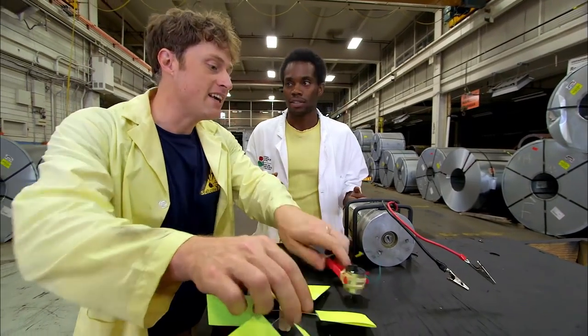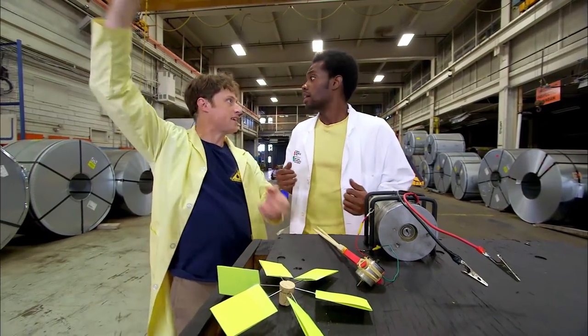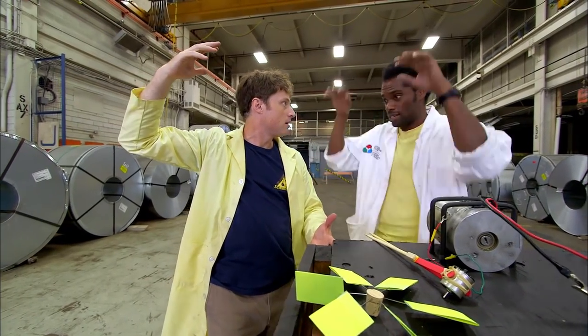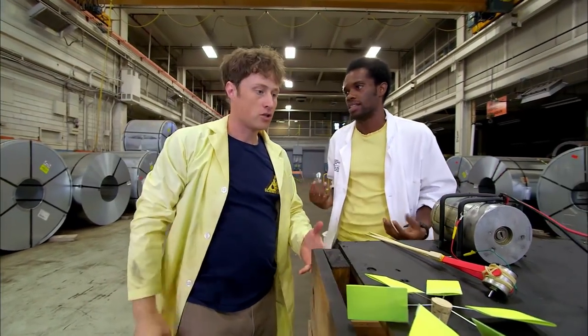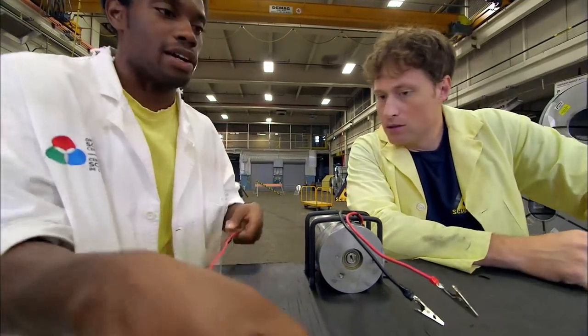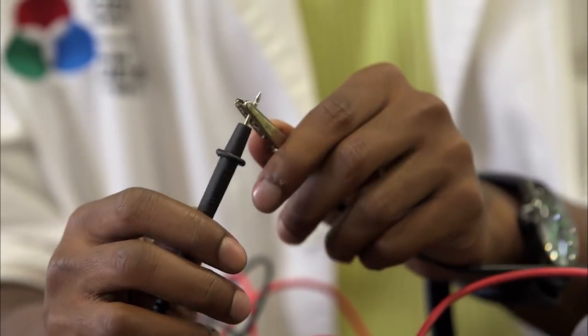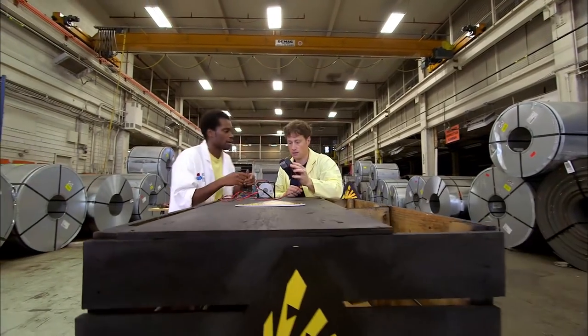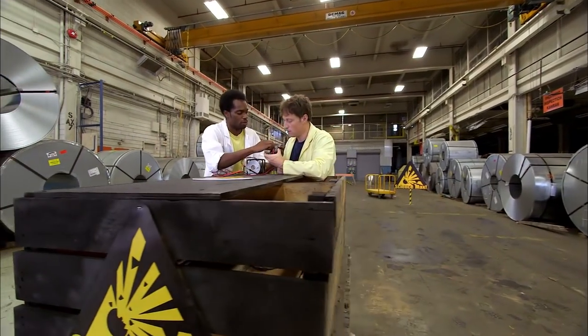The idea of using a giant generator like at a power plant won't work — it would be too big for a person to turn. This size is great. They hook up a multimeter — black to black, red to red — so they can see how much electricity they're generating as they turn the generator.